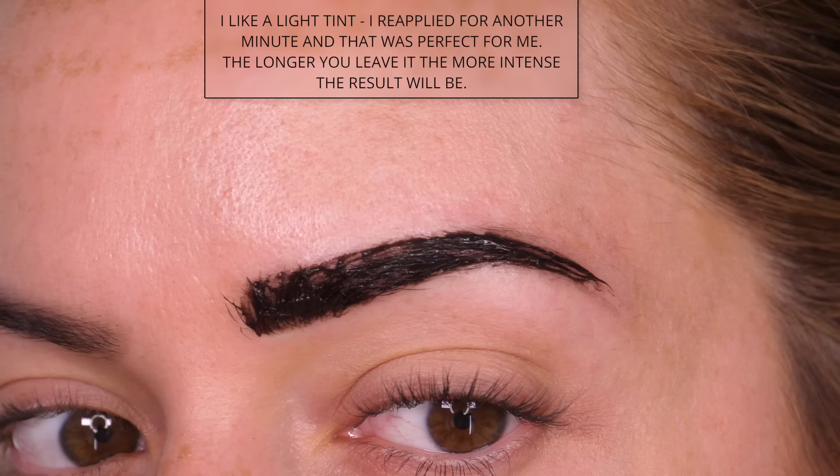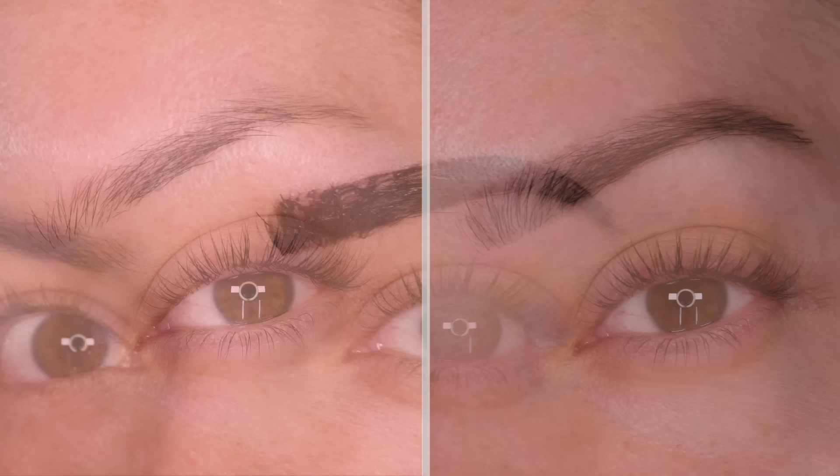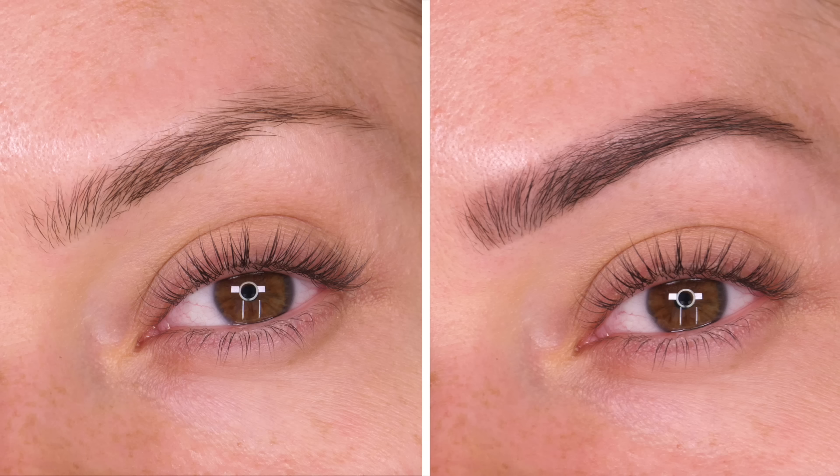I love a very natural eyebrow, but for those of you that like it a little bit more intense, you can leave it on for the full 10 minutes. As you can see from my before and after, what I've got is a really nice natural result. This is how my brows look when they've been filled in with a pencil, and this will last me 2–4 weeks.